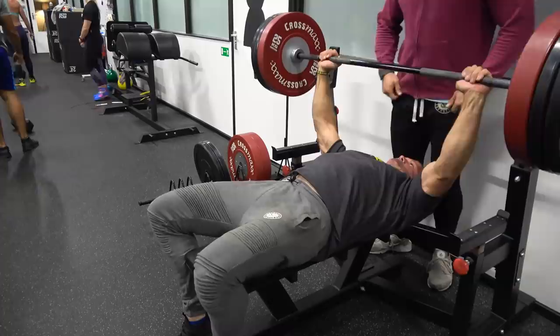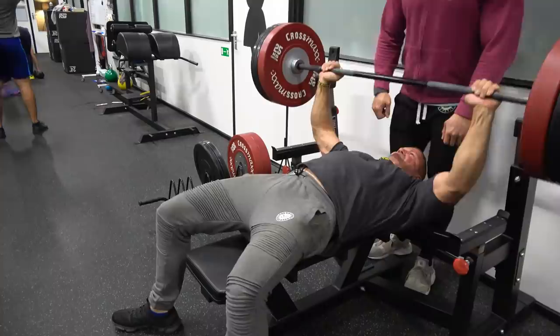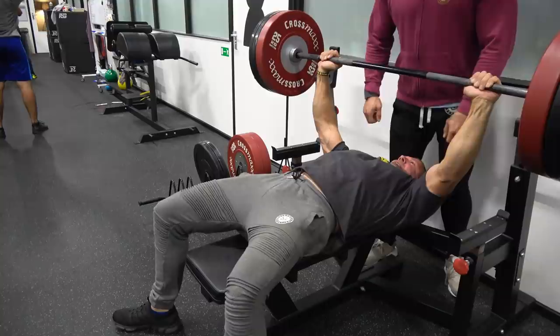He only spots when it's necessary and doesn't spot when it's not, because a lot of guys spot right from the first rep. But if you do that, you already know that it's too heavy for you — and you don't want to risk any injury, because there are so many people who injure their chests while doing the bench press.